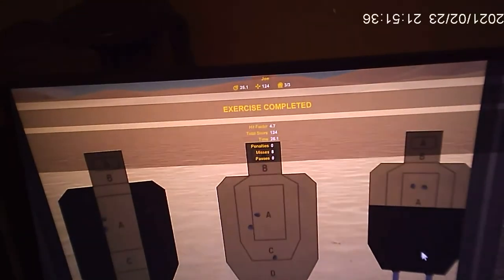That concludes the demo of the Marksman sports package along with the coal fire trainer and the CERT insert for the AR system.